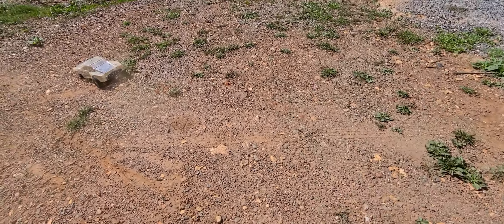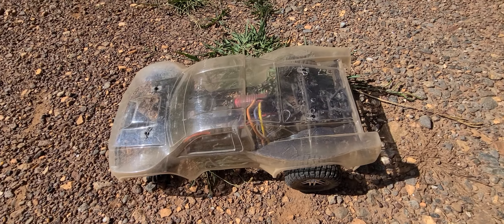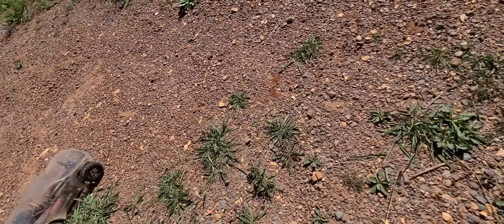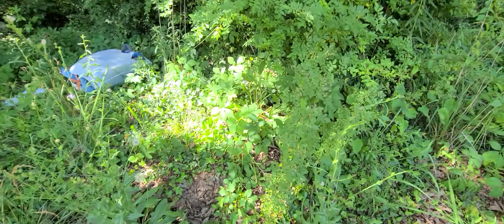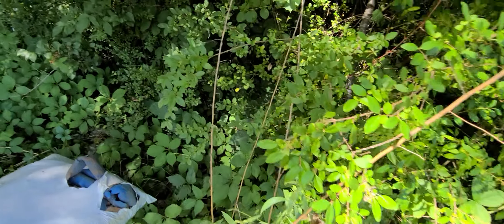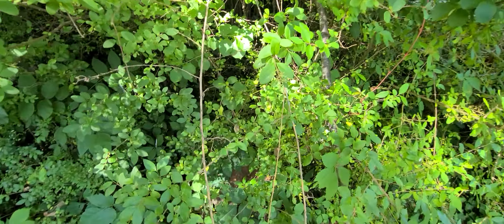Oh crap - I'm gonna have to find the wheel because it went way over here. It spun the wheel right off of it. They all came loose. Well guys, it's probably gonna take me a little while to find that wheel - it's back in there somewhere. All right guys, I'm gonna end it here.